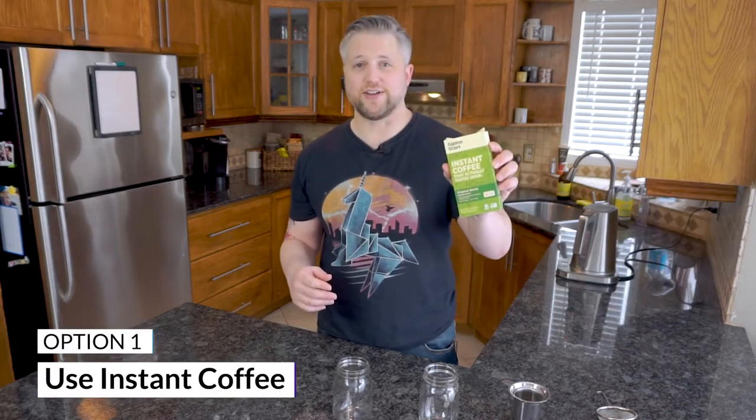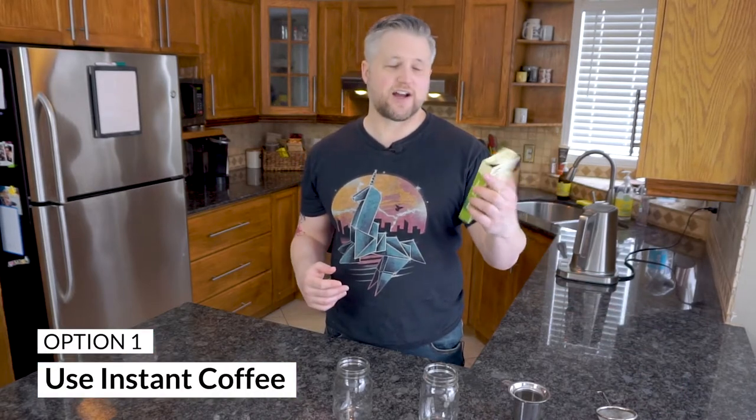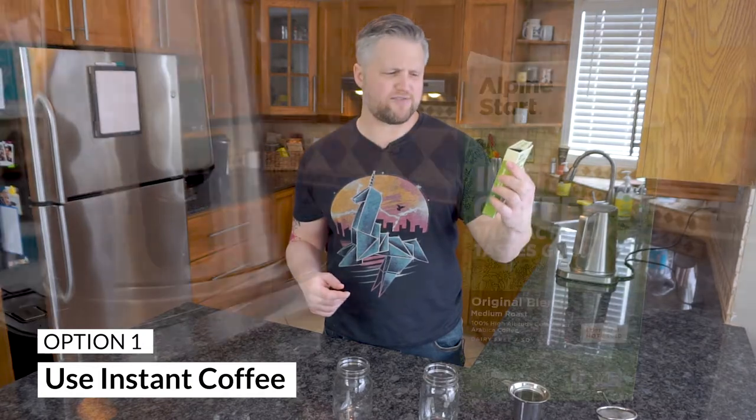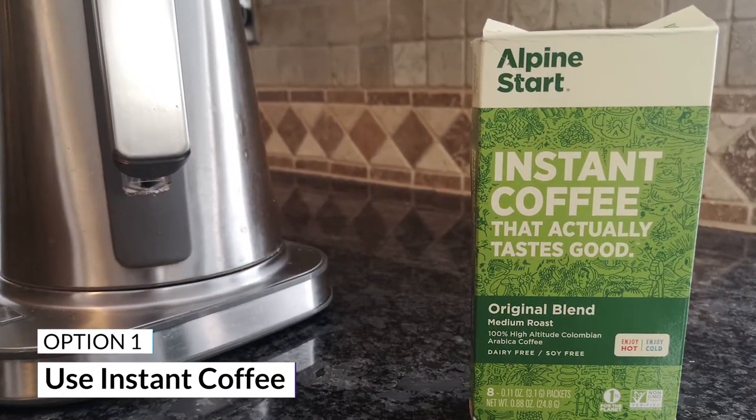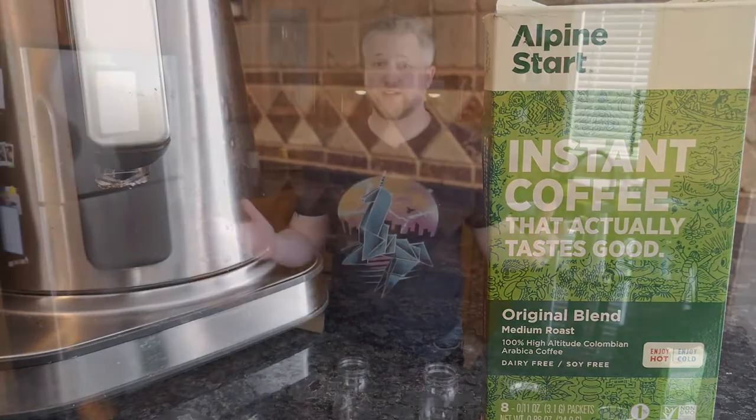These first two options require a little bit of preparation, but I think it's worth pointing them out. Option number one is simply using instant coffee. This kind here is Alpine Start — I'll link it down below if I can find it. With instant coffee all you need is hot water, put it in, stir it around, and you're good to go. But you can't do that with ground coffee.